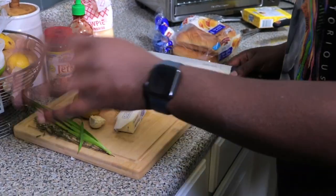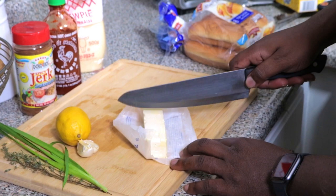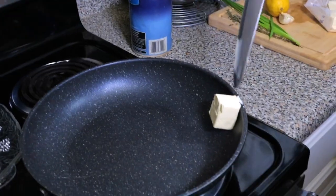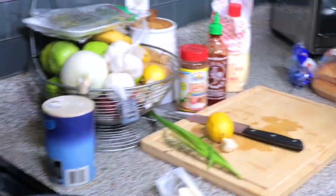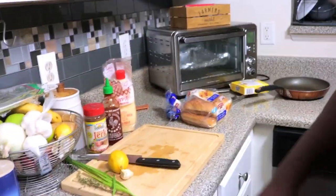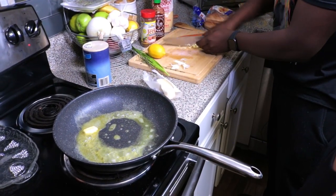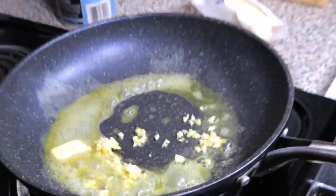Alright, so the next step while it's boiling for six minutes — we're going to go ahead and set up the butter. I'll take about two and a half tablespoons of butter and set it in there to melt. There we go. And while that's melting, we're going to add garlic. Ooh, that looks good already.